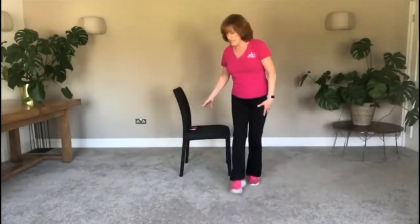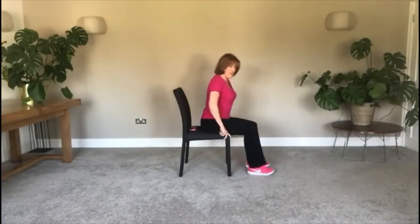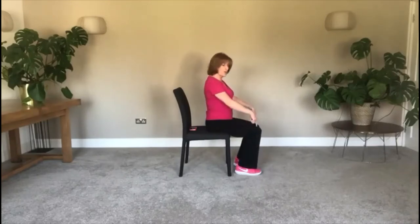You need an upright chair. I'm going to show you this exercise from the side first. Make sure it's nice and sturdy and you've got some sensible shoes on. Sit forward in the chair and bring your heels back like this so your knees are over your toes.